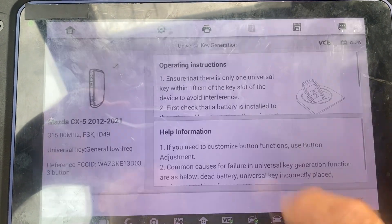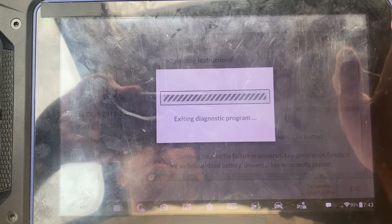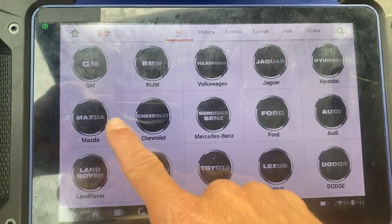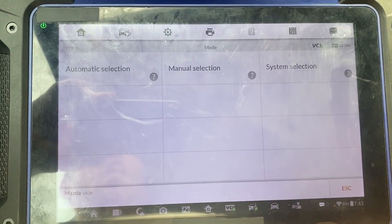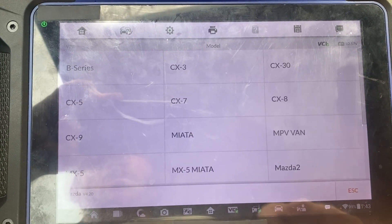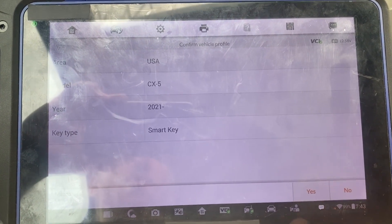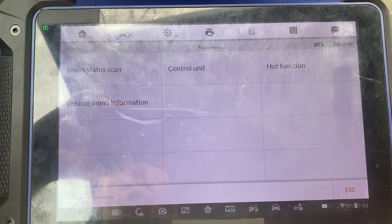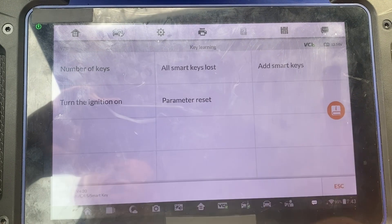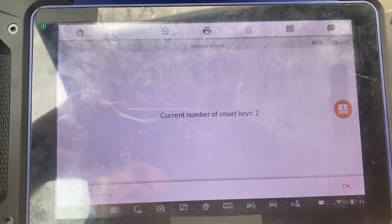We'll click cancel, we'll go back, go to IMMO, accept, Mazda, manual selection, USA, CX5 21 plus, yes, control unit, keyless system, key learning. We'll check number of keys — two. Okay.